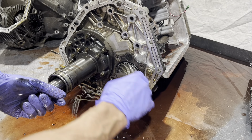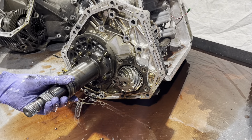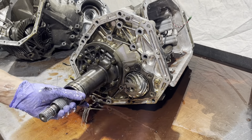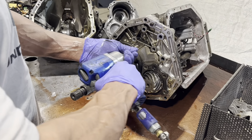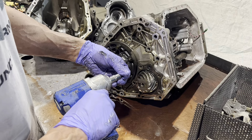I'm going to leave this one in for now — that's one of these inverted torx bolts. This last bolt with the torx head is a T50.